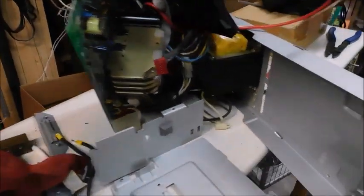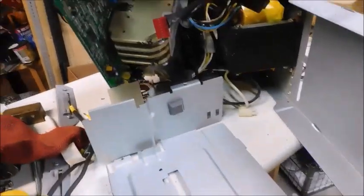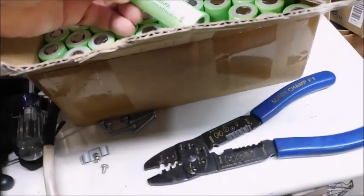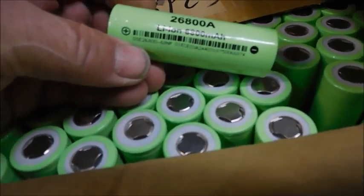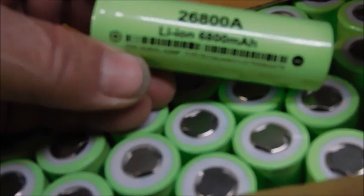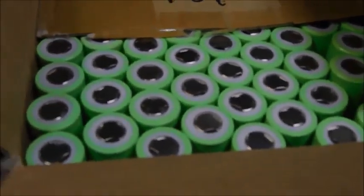Project of the day is a UPS unit that I'm going to convert over to lithium-ion. These are pretty nice batteries here — 26700s. Those are the dimensions of them. They're 6800 milliamp-hours, and I've tested them, so I'm going to be putting those in.